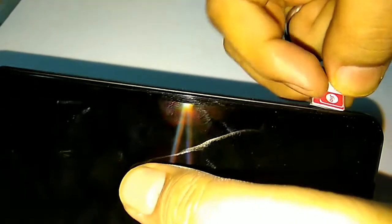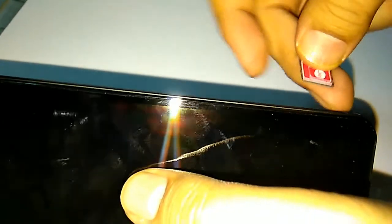The microSD card supports up to 128GB. In this way, we get two different trays and not a hybrid tray like other phones have. So both the SIM card and microSD card work simultaneously, which is a good feature of this mobile.